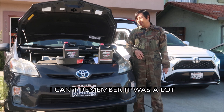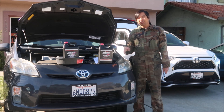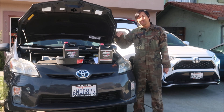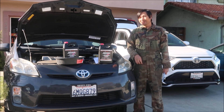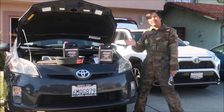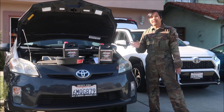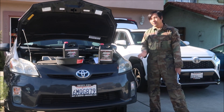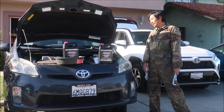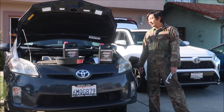I've got the service manual printed out right here. On the third gen it's very easy — you don't even need to bleed anything. You just drain it, fill it, turn it on, and fill it up again. That's pretty much the whole process; we can probably get this done in an hour. First thing: get your car on stands or ramps. I'm using ramps the Prius can drive up, so I don't have to do any jacking.